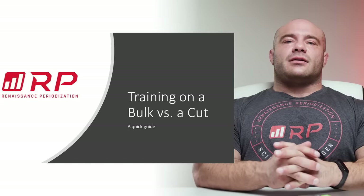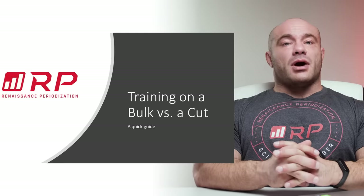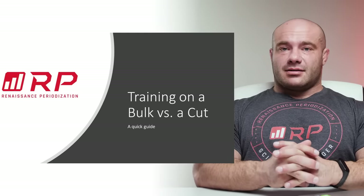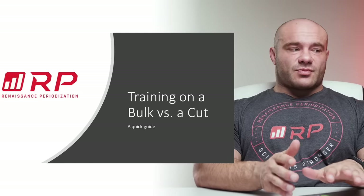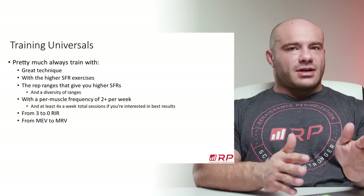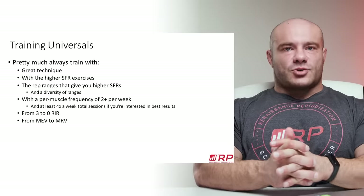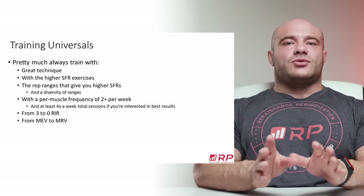Hey folks, Dr. Mike Israetel here for Renaissance Periodization. How do you train on a bulk versus a cut? What are the differences? Before we get into that, let's talk about a quick reminder of some training universals covered in a bunch of our other videos. If you scroll through our channel's history, you'll find those covered much more specifically, so I'll speak about them super quick.